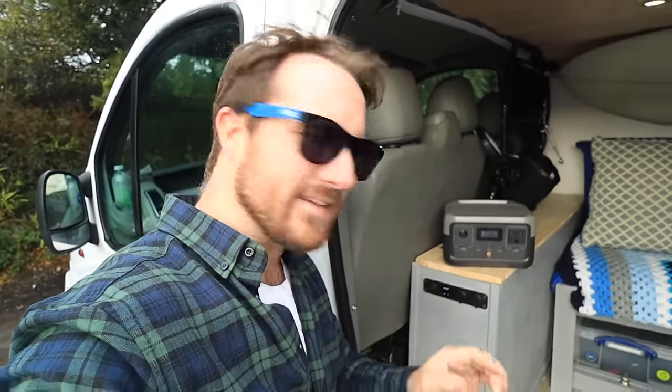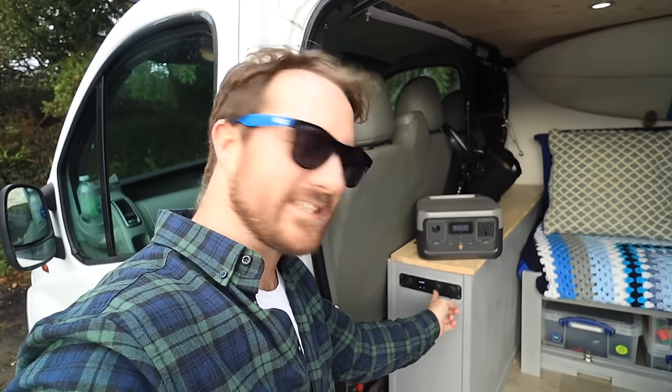I'll be charging my camera batteries, using my laptop, maybe doing a bit of cooking inside with an electrical cooker like a slow cooker, and I've also got a radiator which should work for heating up the van. It's a really low wattage but I just want to see how well it deals with it. For those who already know, I already have a leisure battery in here but there's no inverter, so there's no way of powering anything stronger than what would come out of a USB or a cigarette lighter.